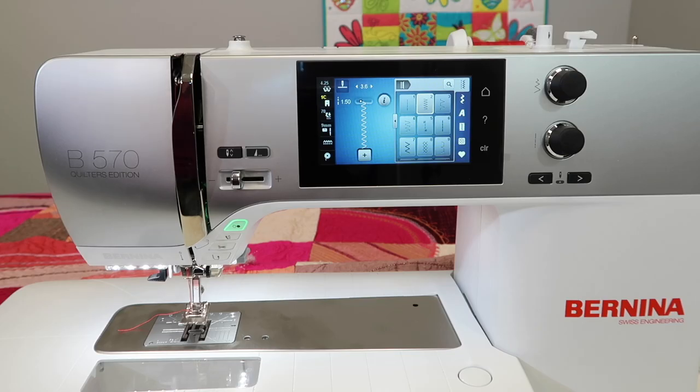On the Bernina 570 Quilters Edition, you actually have four thread cutters on this machine. We're going to start from the top because identifying all four of these is going to make your sewing so much easier, because you never know what you need to cut and when.